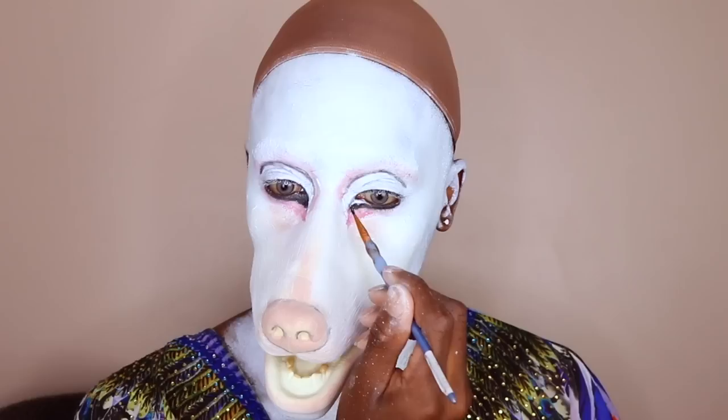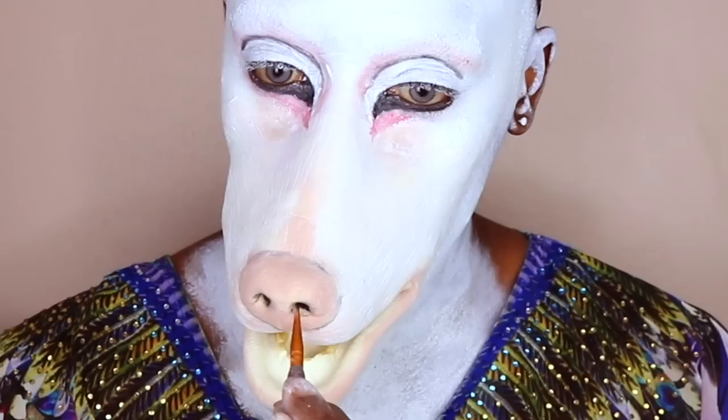Here I am doing voiceovers while my drag race sisters are booked and doing gigs — it's okay, girl. Just cleaning under the eyes some more, putting some black again in the inner corner just to make the face more precise.